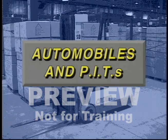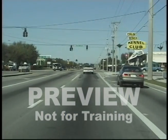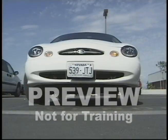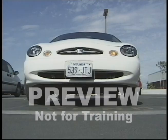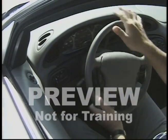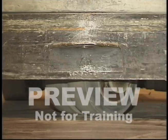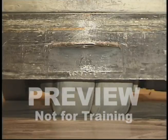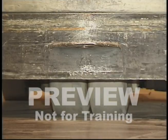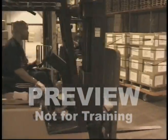Driving a powered industrial truck is very different from driving an automobile. An automobile steers in the direction its front wheels are pointing, while PITs have rear wheel steering. A car's front wheels turn in the direction you wish to turn, while a forklift's wheels turn the opposite way you turn the wheel. For this reason, you need training and hands-on practice to get used to operating a forklift, as it requires different techniques.